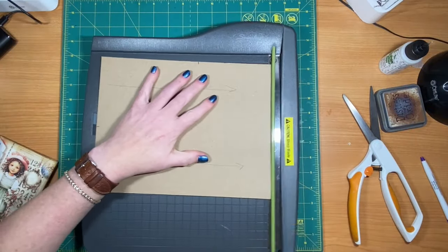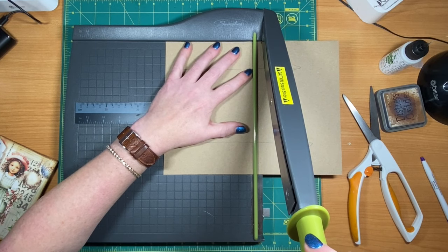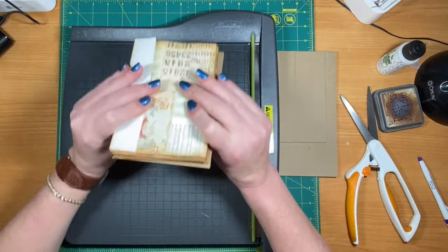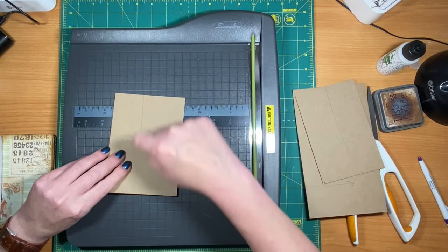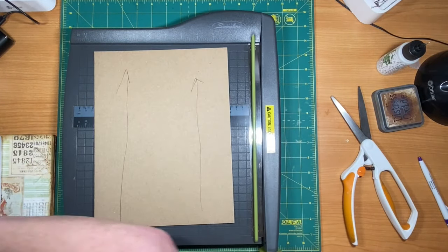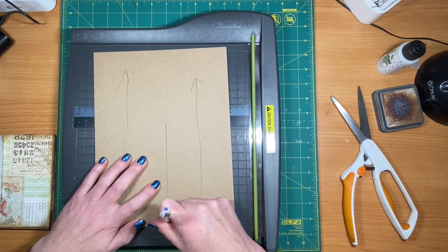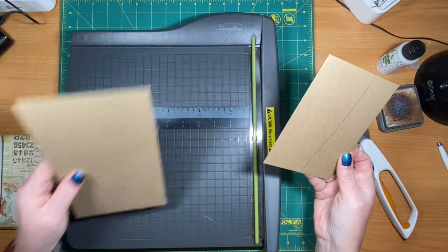I'm going to bring in my cutting mat — you can use scissors if you want. I'll line it up at about six and an eighth inches. I can still tell my grain is going the right way after cutting. I need two more pieces, so I'm going to mark this one the same way. Save your pieces because we can use them. I'm going to label them — top, back — so everybody knows what's what.